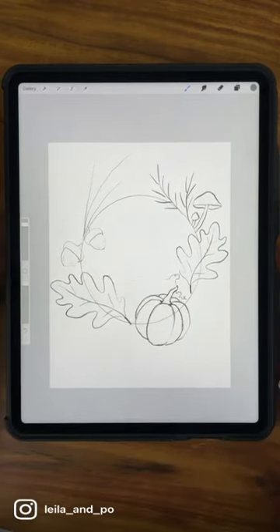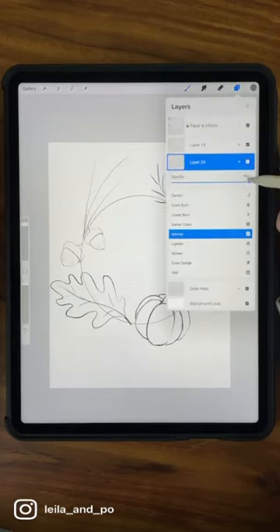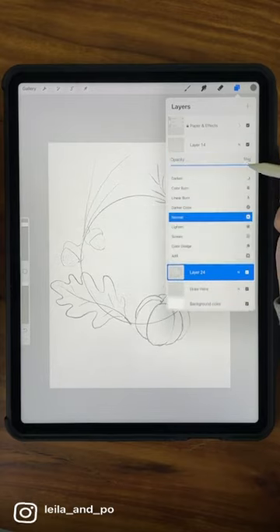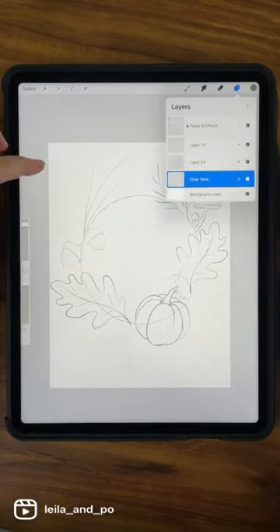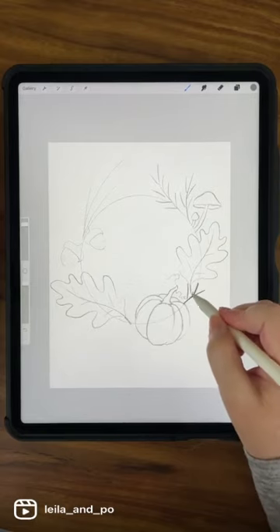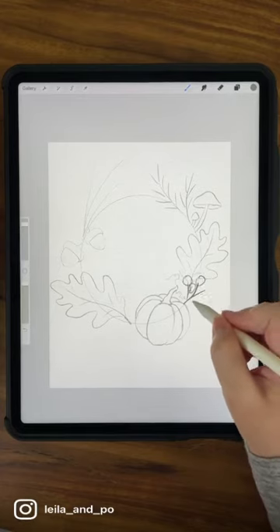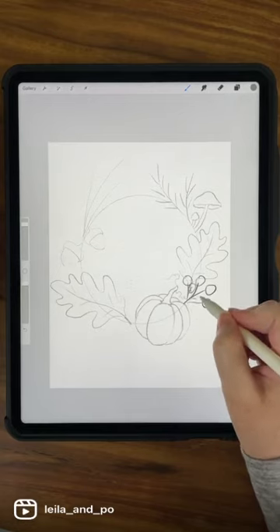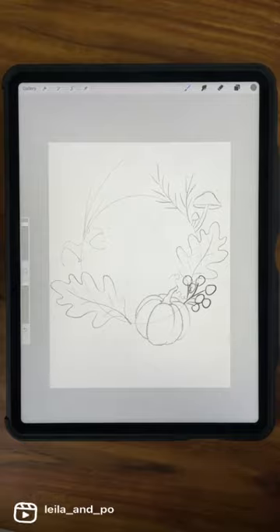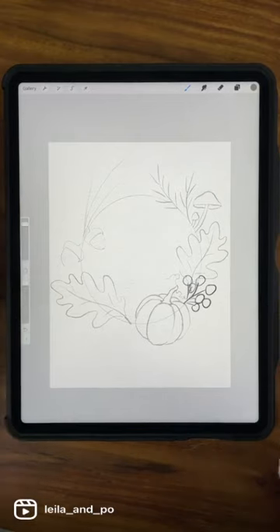You could add another pumpkin or gourd too. The little red berries are important because they add a nice amount of color. I'm going to decrease the opacity of my sketch and go on a new layer to think about where I might want those berries. The end of a berry stem can hide behind the pumpkin, and you can place them so they're hiding the ends of leaf stems too. Have at least three groupings and it'll look nice and balanced.